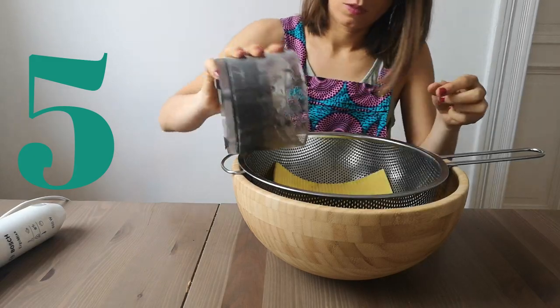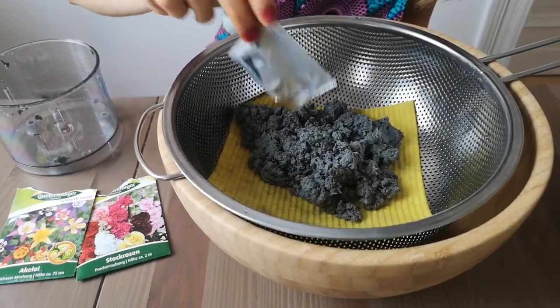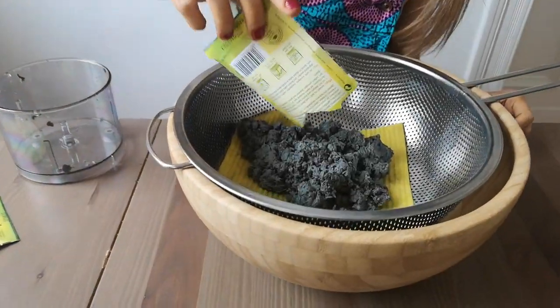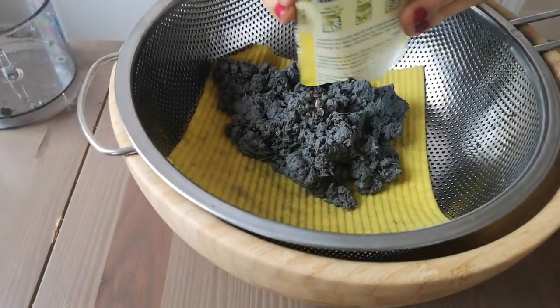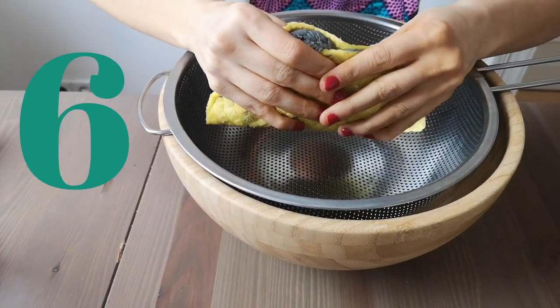Place your paper pulp right inside the strainer over the cloth and add two to three tablespoons of seeds. Smaller seeds blend better, so make sure to include those in your mix. After adding the seeds, squeeze all the water out.